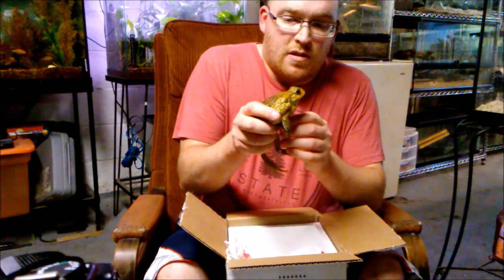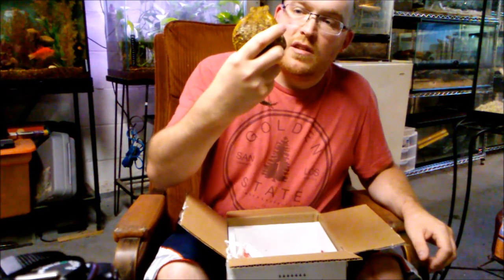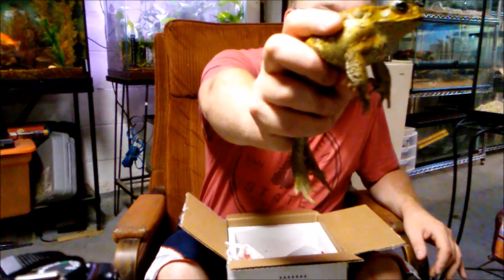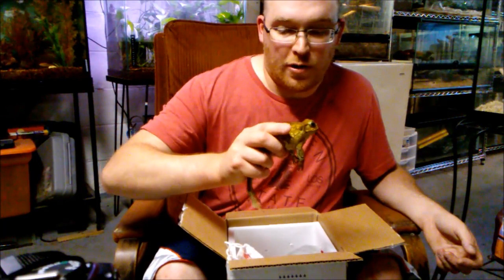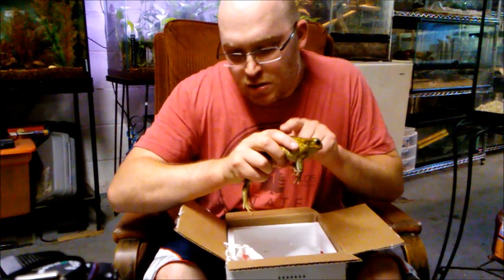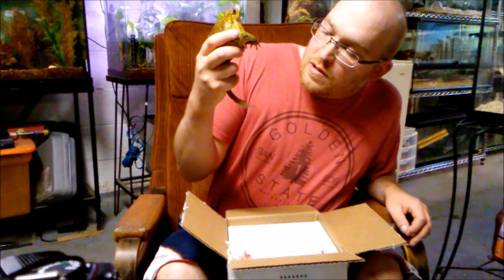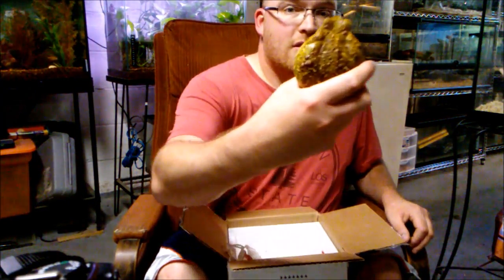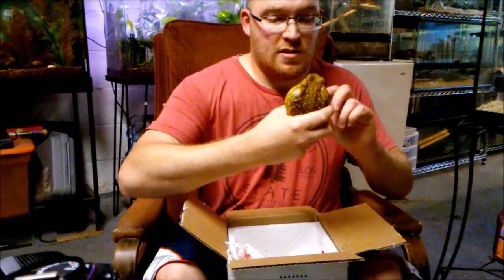It's a beautiful big cane toad — marine toad — and yeah, I know you're probably thinking hey man you already got one of these things, and it's true I do. These guys are five bucks on there because they catch them from the wild down in Florida where they're an invasive species. I just want another one, so why not? That's a good looking toad right there — very nice, it's exciting.